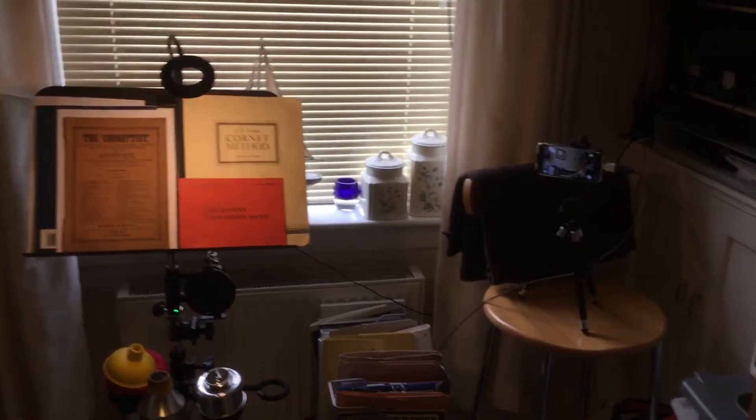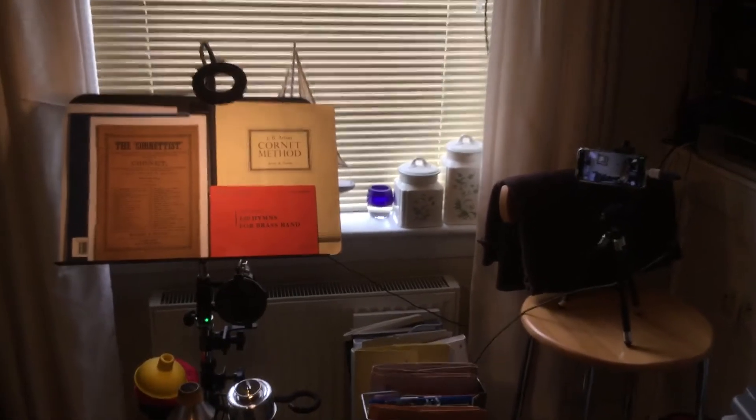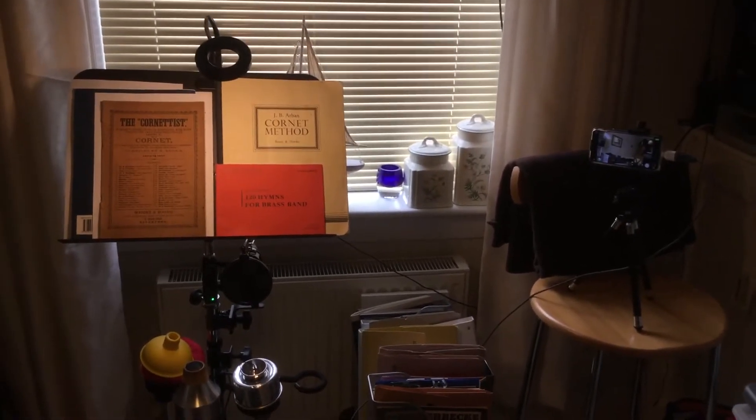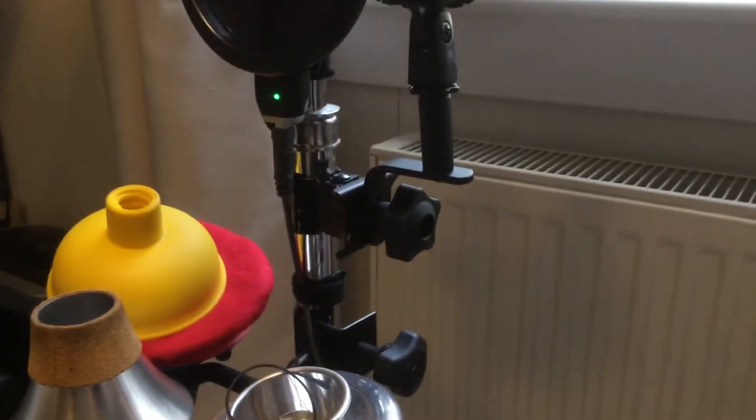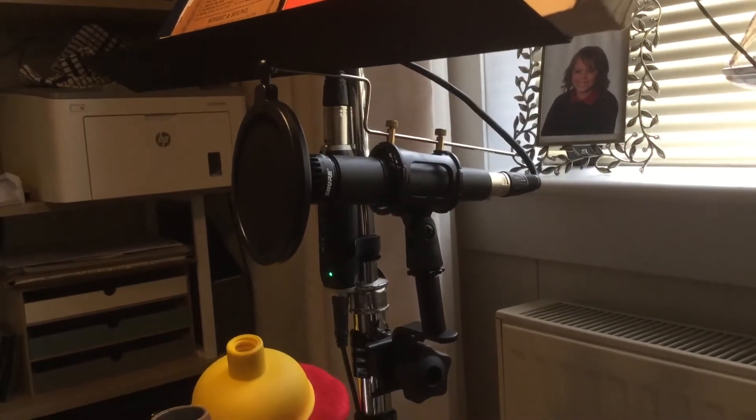Here is my recording setup for recording trumpet and cornet. As you can see, my music stand is there, and rather than having a separate microphone stand, I got a bracket that allows me to attach a microphone to my music stand. The microphone is a Shure SM57.